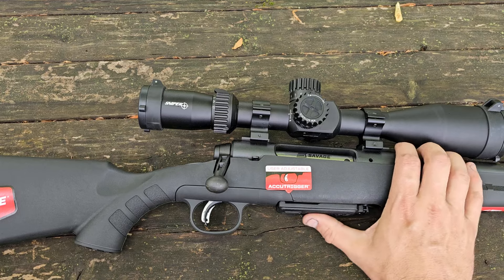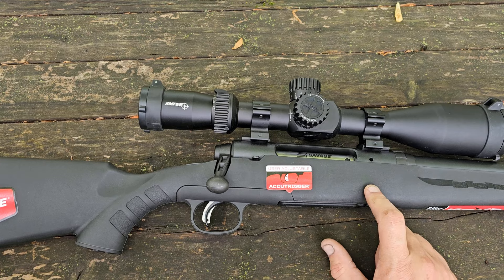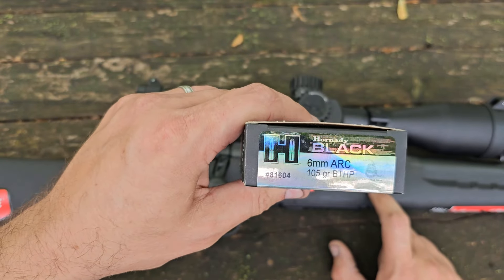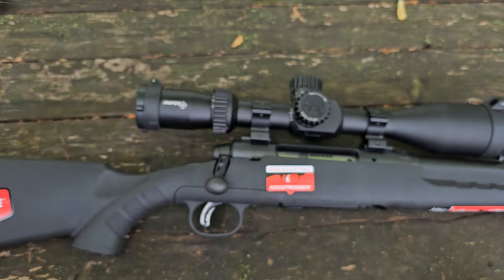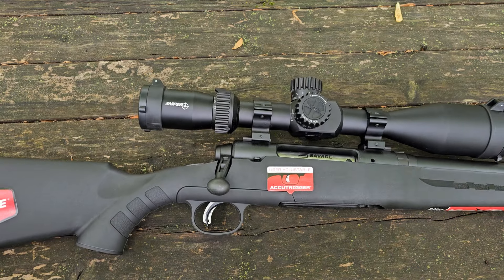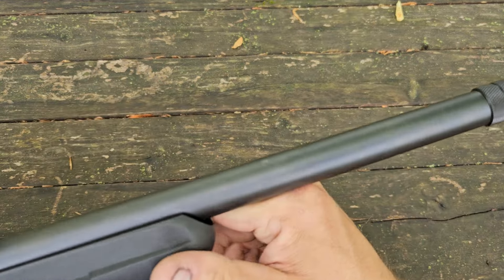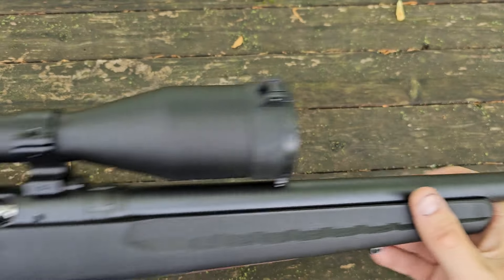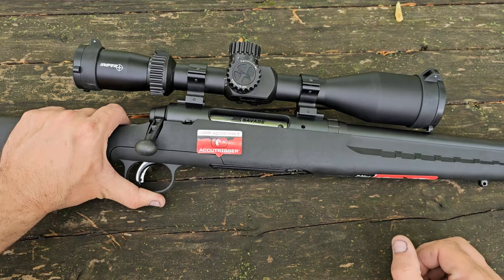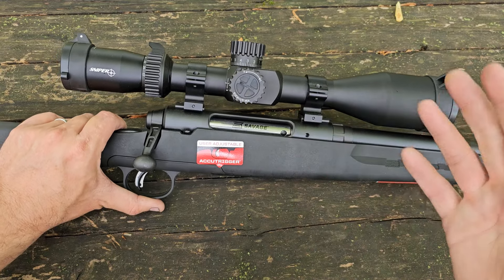If you've seen the YouTube short on this, you already know which caliber it is — drumroll please — we have 6mm ARC. Been kind of wanting to try this caliber but didn't really want to add another AR caliber to the stable, so this was a win-win. This does have what they call a heavy barrel, and it is threaded 5/8-24. These come in right around $430.